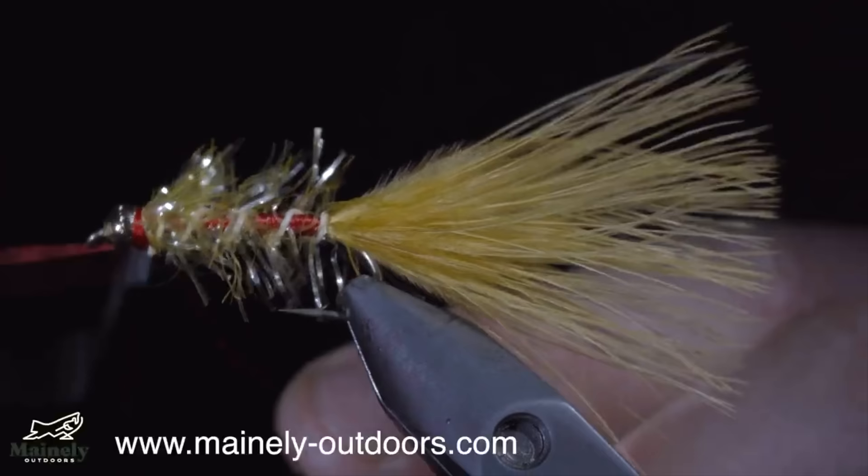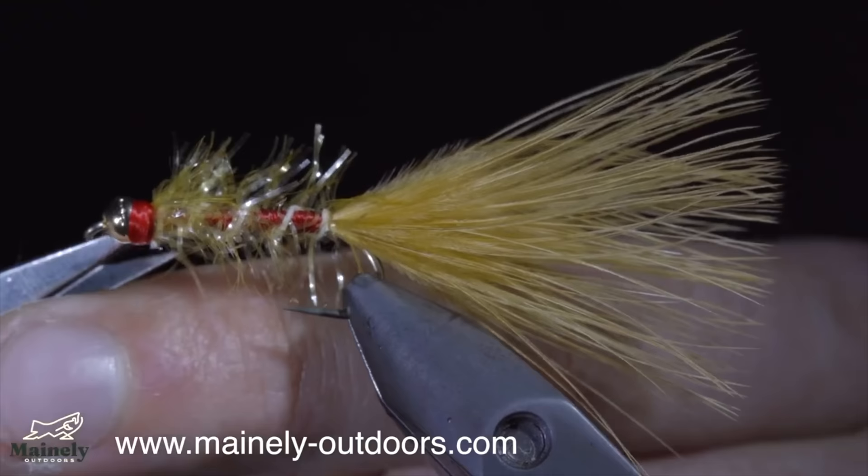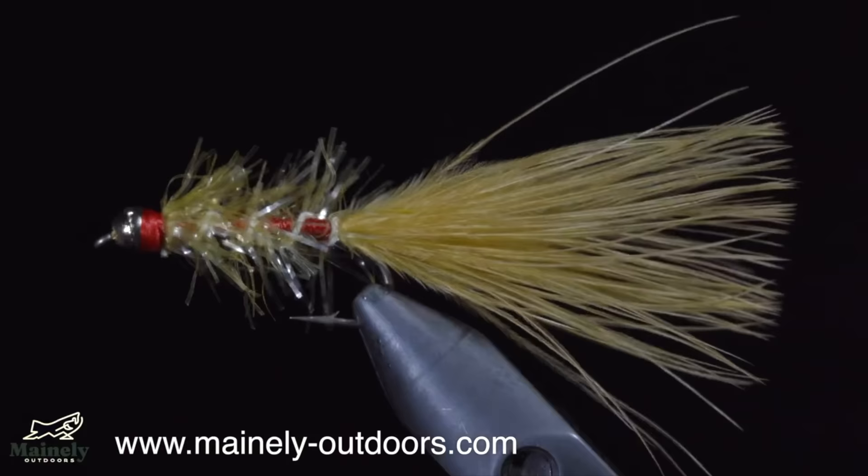And this is the golden retriever. Originally invented for panfish, it is also extremely successful for trout and salmon. If you'd like to try this fly but don't tie yourself, you can visit my website listed below. Thank you for watching, and I will see you in the next one.